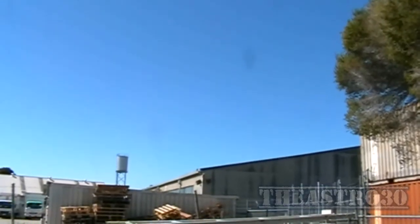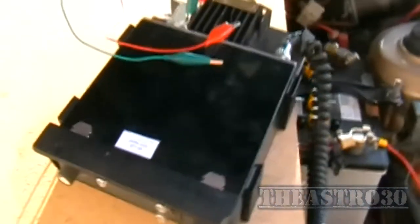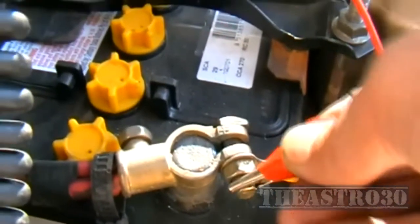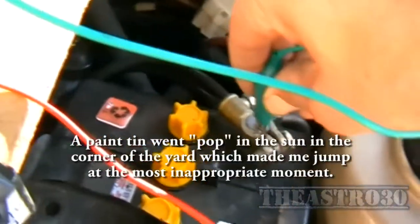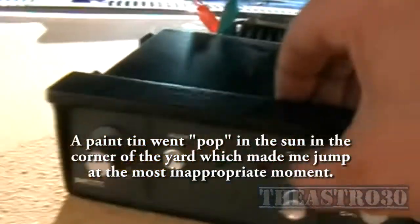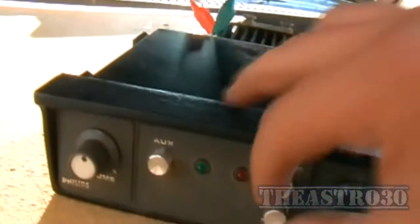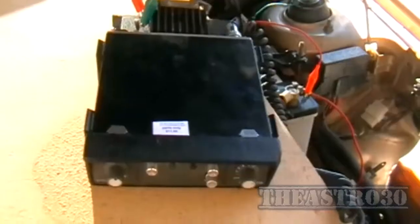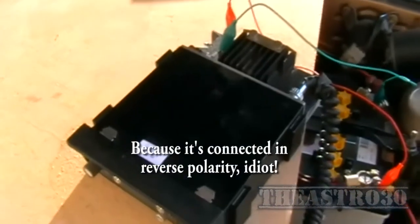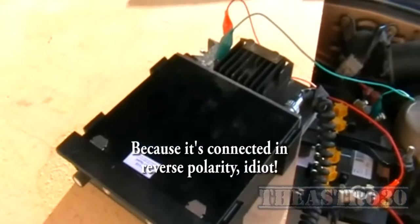Well, bad day out here. This is my setup — I've got a board sitting across the engine bay of my car, battery's here. The thing appears to be dead. Let's open it up and have a look.